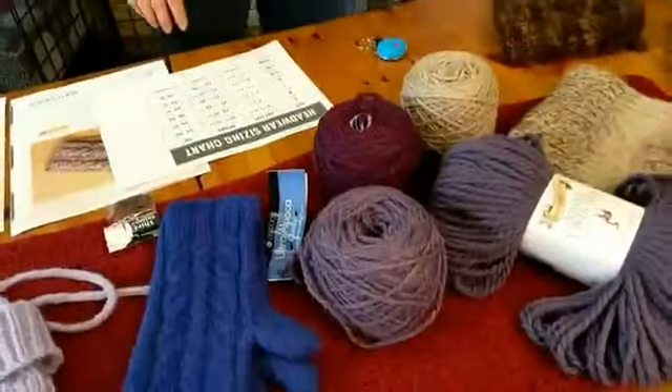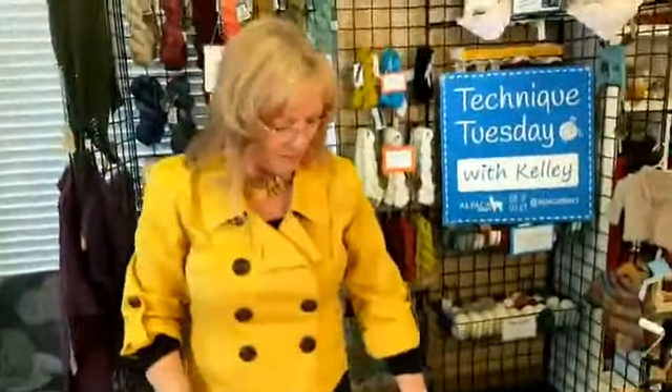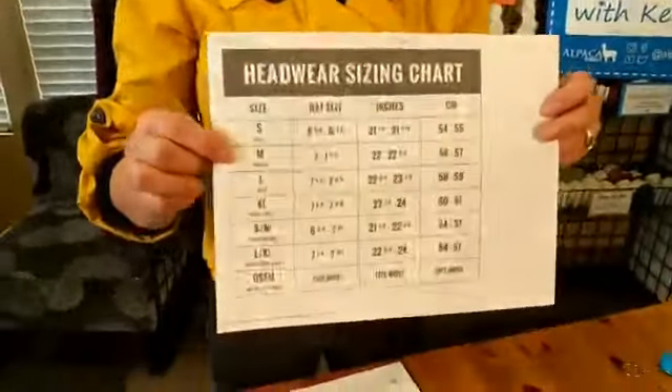When you're making headbands, keep Ultra Alpaca Chunky in mind — it's a great product to use. The reason I wanted to show the headwear sizing chart again is that if you don't know your loved one's head size, you can just Google it. A normal newborn head is 14 inches, so I always make baby hats about 13 inches.